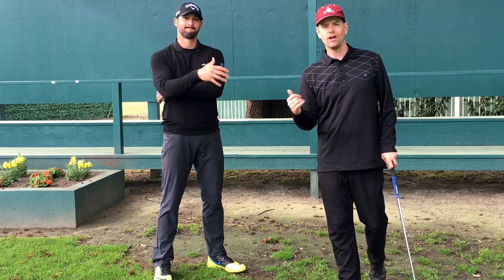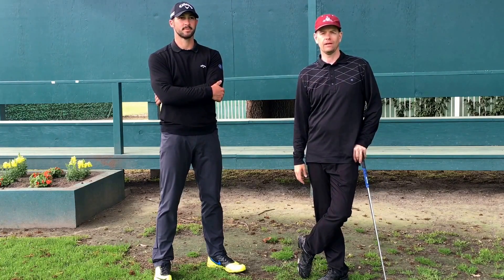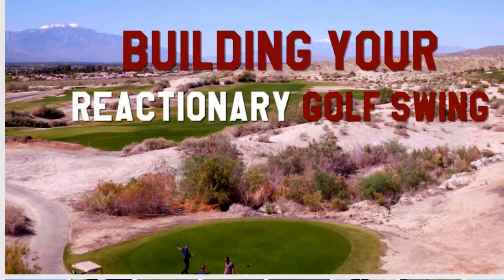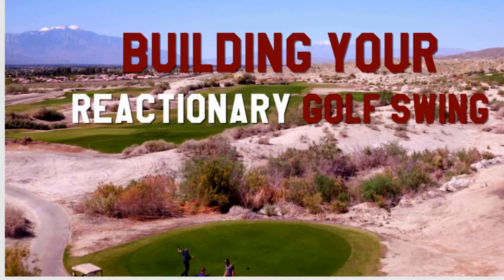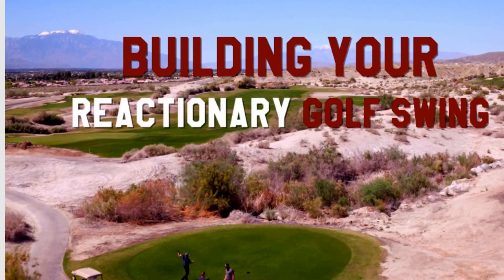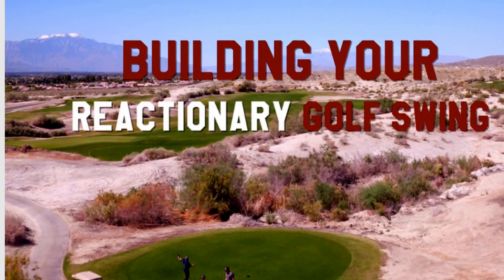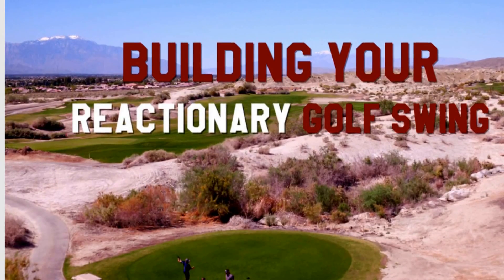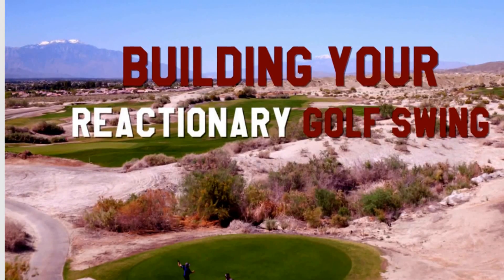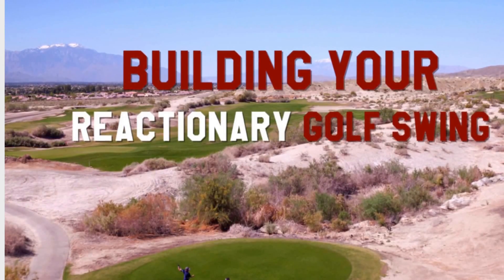Thanks for watching everybody. Jeff's on Instagram at JD Flagg — two G's — it's written in the description below. If you're interested in the technique Jeff used to win the 2014 World Long Drive Championship after only 16 months of work, check out Building Your Reactionary Golf Swing — available in the link below. It's a multi-part series about reactionary golf, which I've found to be the best way to be better at golf. Thanks for watching, some really exciting things coming up — see you later.